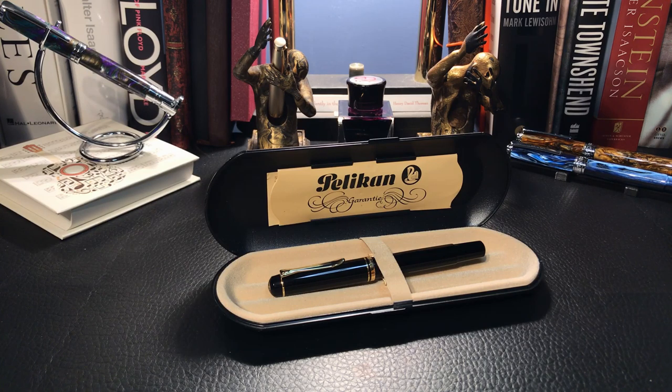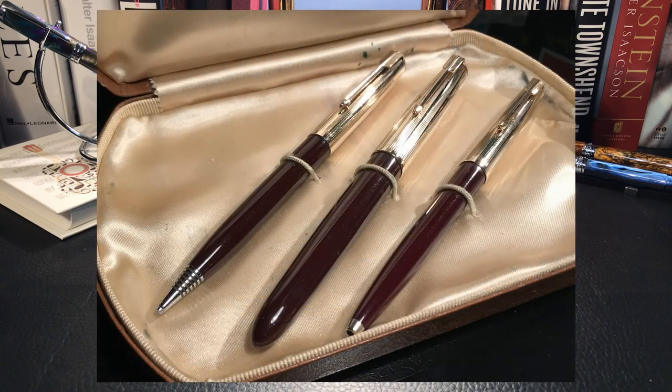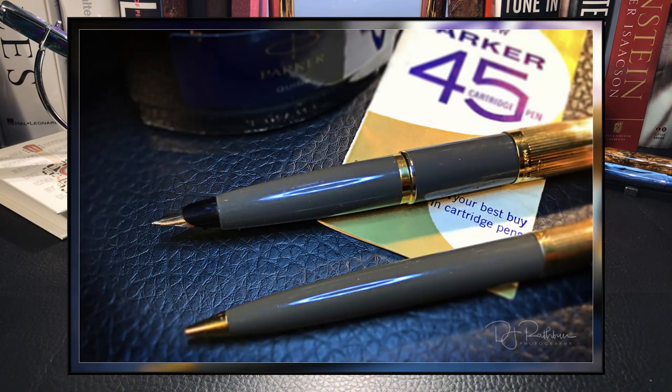Here we are with the Pelican M200. This pen is on loan to me from my friend Ron — this was his late father's pen. If you've been following my pen journey, you will have already seen two of his dad's pens: the Parker 51 set from 1954 and the Parker 45 set from the early 70s.